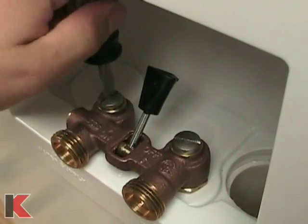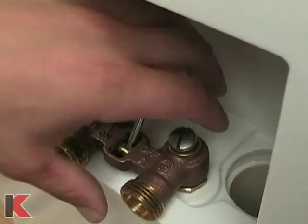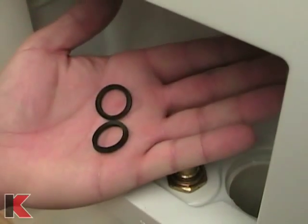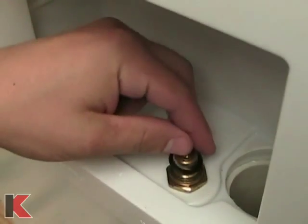Loosen and remove the bolts on top of the current valve and remove the valve from the shanks. Remove any old o-rings or seals that are on the current shanks. Place the new washers supplied with the timeout onto the existing shanks.